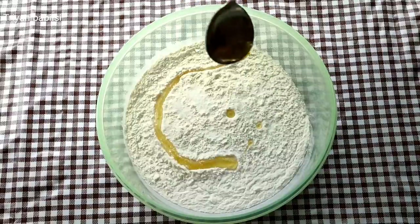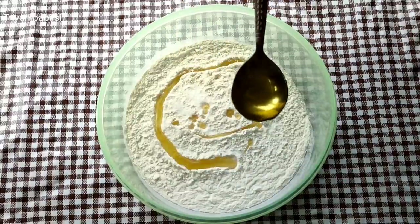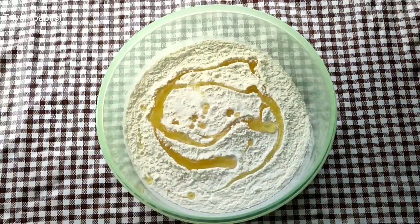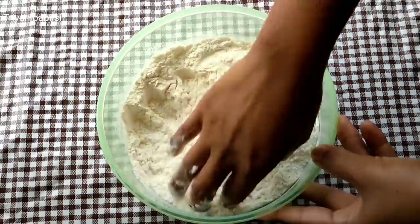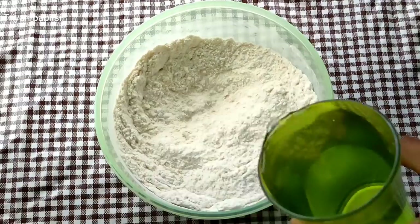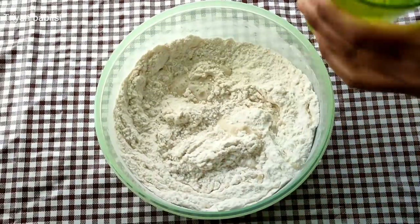Now let's use a spoon in half, and then put it in. We will stir it in heavy milk. Refined to cook for a few days. This is the first time to cook for a few days.